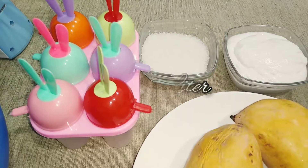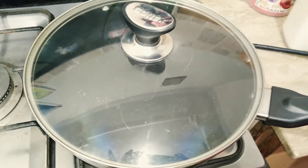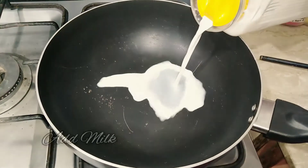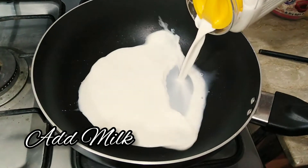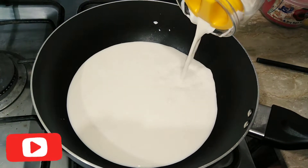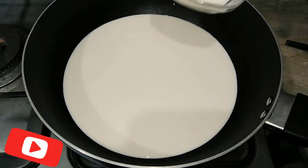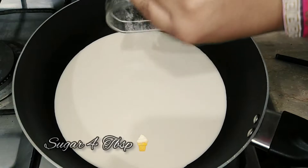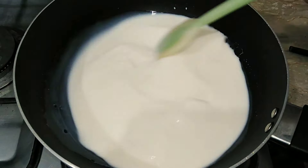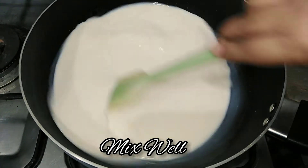To start making the ice cream, add almost 1 liter of milk into a pot and let it boil. Then add 4 tablespoons of sugar and mix it gradually with the milk. We will mix this mixture for almost 5 to 7 minutes.